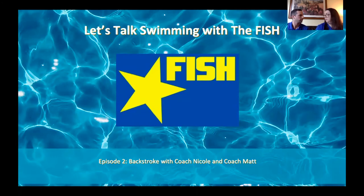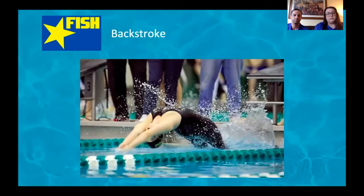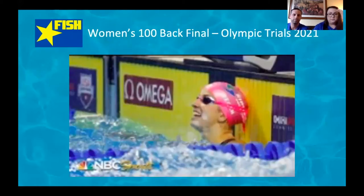All right, eight o'clock, time to start. Welcome everyone to episode two of Let's Talk Swimming with the Fish. My name is Coach Nicole, I'm Coach Matt, and tonight we're going to talk about backstroke. Both of us are collegiate level backstrokers — I swam at George Mason, Coach Matt swam at American University — so we know not only the technique behind backstroke but also the difficulties of racing it.